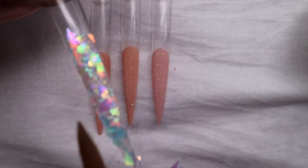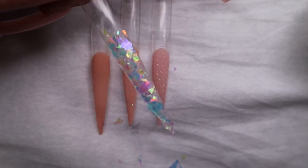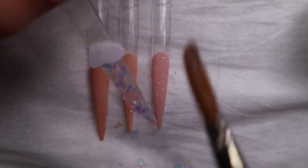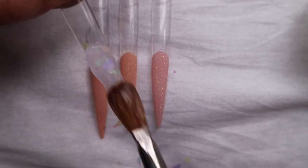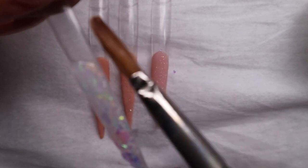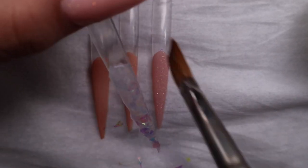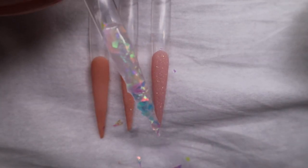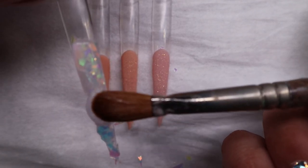Once this is placed, you have to encapsulate it. Encapsulating means taking a clear bead and just going over it. You know when you've encapsulated something because it doesn't have any more shine. As you can see, this part has no shine, but this part does — that means I only encapsulated this part and not this part. So that's a good way to tell when you know you've encapsulated it. Taking a clear bead of acrylic again.